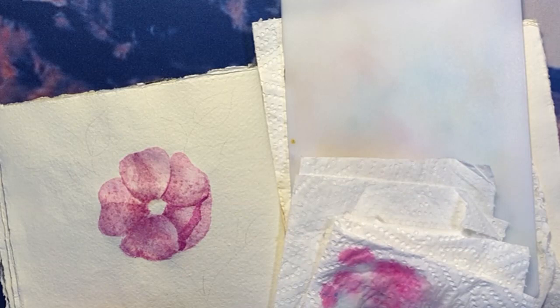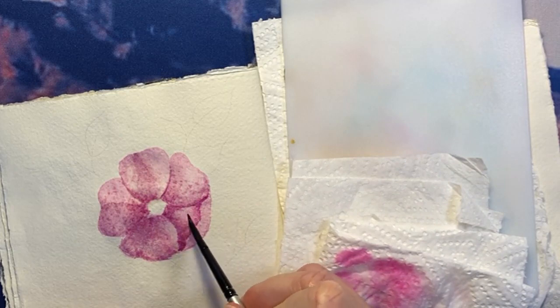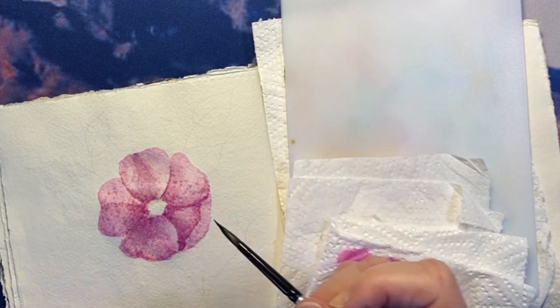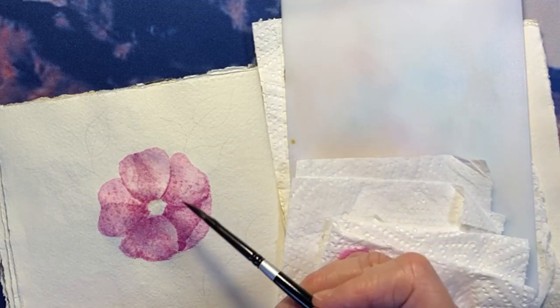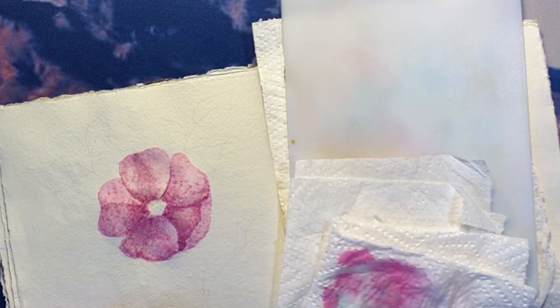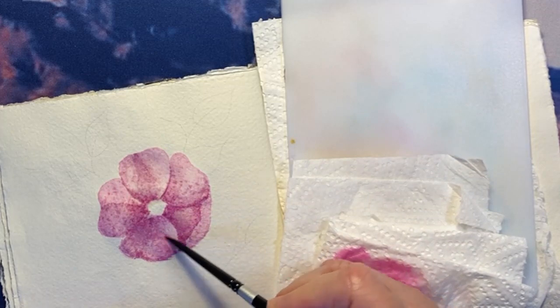I haven't had mine for very long, so if it expired it expired in the store. But I think it's creating its own texture, so I'm not really too bothered by that look. I quite like that there's a little bit of a highlight left by the white on that petal. And I'm going to just try and wet this bit so that we don't get any sharp lines.